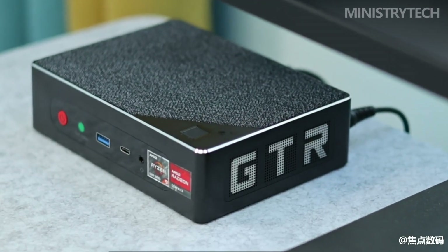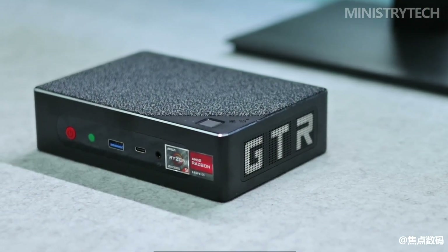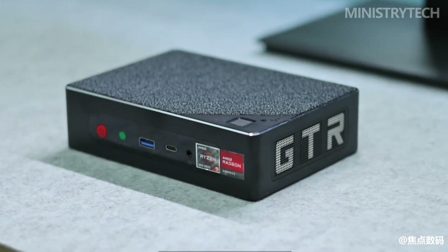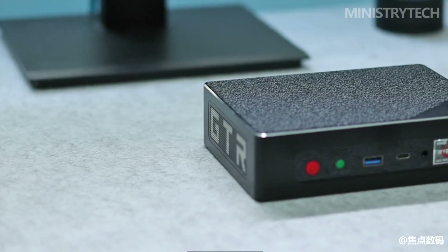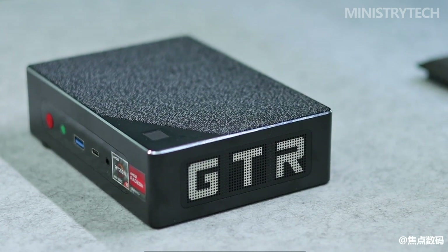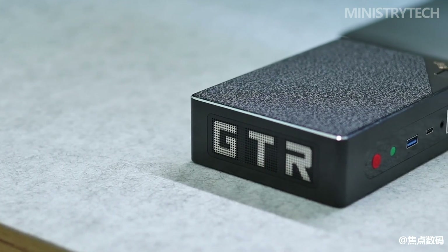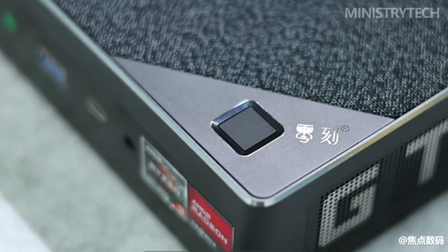Moving to the front, we find a power button, a BIOS reset key, a USB 3.0 port, a single 3.5mm jack for headphones and a microphone, and finally a USB-C port. Unfortunately, this last port is neither USB4 nor Thunderbolt, so it cannot be used to connect an external graphics card. This is not a serious shortcoming, but it should be remembered nonetheless.